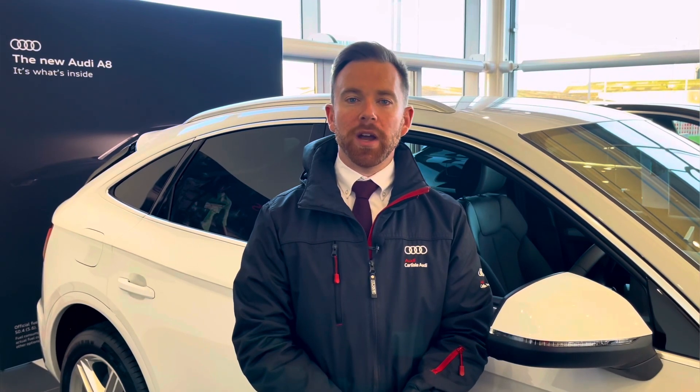This vehicle comes with a minimum 12 months extended warranty, 12 months roadside assistance and much more. For any more information on this vehicle or to arrange a test drive, please call us now on 01228 371 516 or enquire online. Thank you for watching.